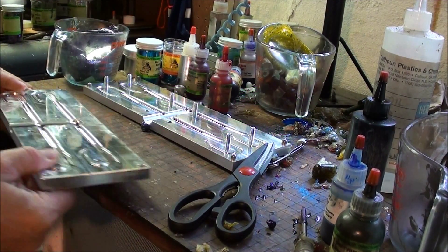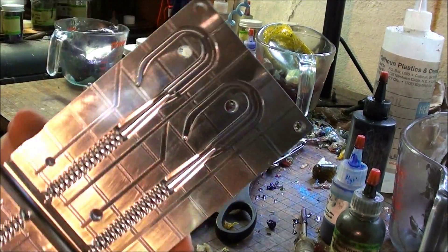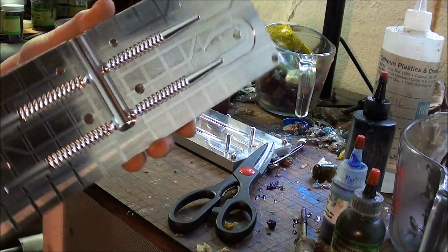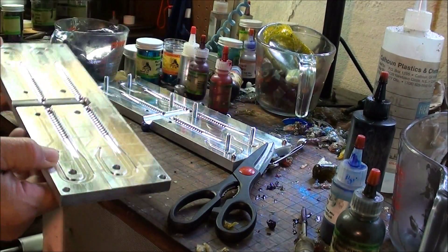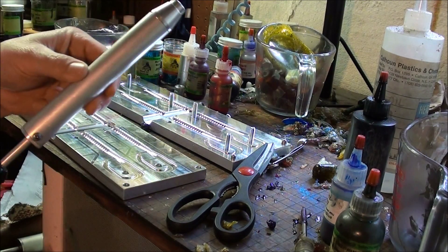Sorry about the messy bench, but I've been pouring a lot. Got a new five-inch u-tail, and I want to show you how to shoot the hand ejector.